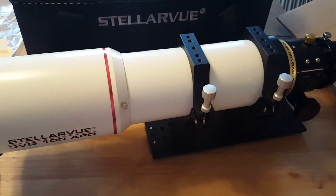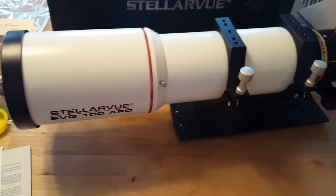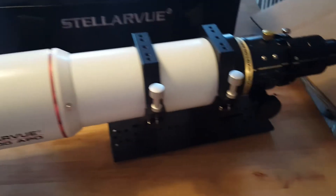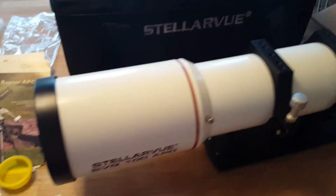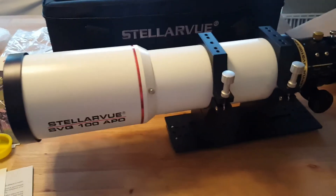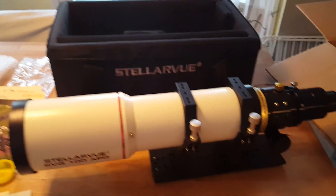The plan is to use the C8 in the center, this SVQ 100 as a wide-field imaging scope on one side, and the Coronado SolarMax on the other side for daytime solar imaging. Everything on one mount means it'll be polar aligned and star aligned whether I go out at night or during the day. That pretty much concludes my unboxing of the SVQ 100 — can't wait to give it a try, so stay tuned, and if you haven't joined my channel yet, please do so. Take care!